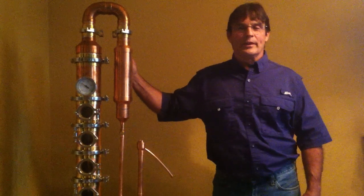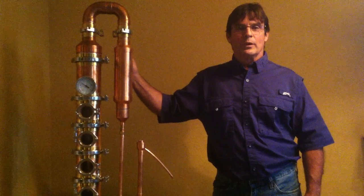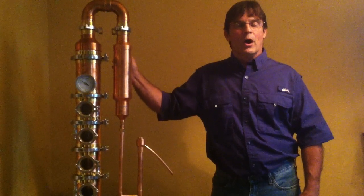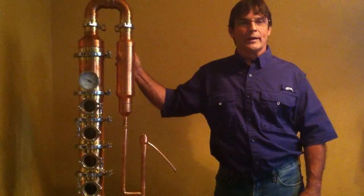Greg here with R&W Distilling. I just wanted to reach out and do this video to show you some of the products that we're getting ready to launch on our new website, which is rnwdistilling.com. Check it out.